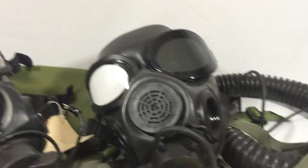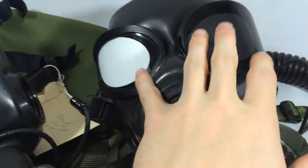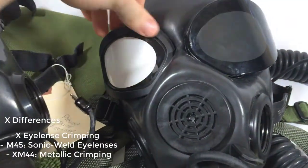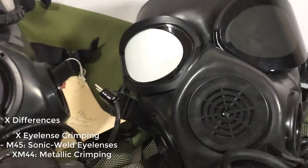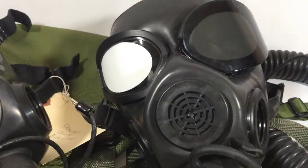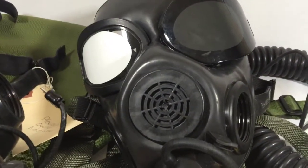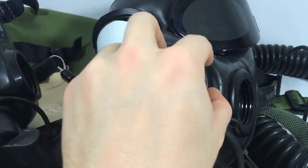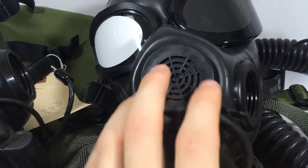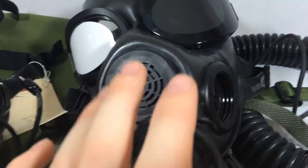Now on the M45, as compared to the XM44, the eye lenses crimping is fully plastic rather than metallic. I believe the material used between the eye lenses stays the same, though I know for sure that the M45's eye lenses are plastic. The M45 has a primary voice emitter and secondary voice emitter independent to itself, rather than adopting it from the XM44 and implementing it on the M45.